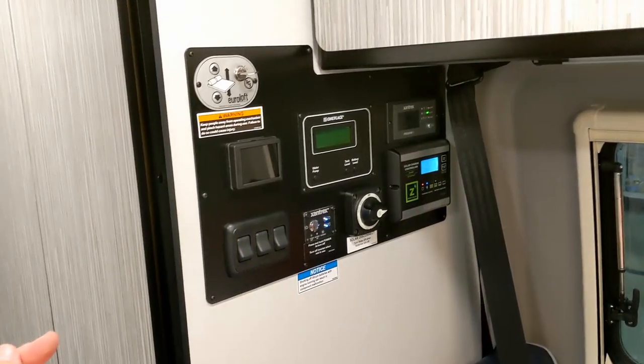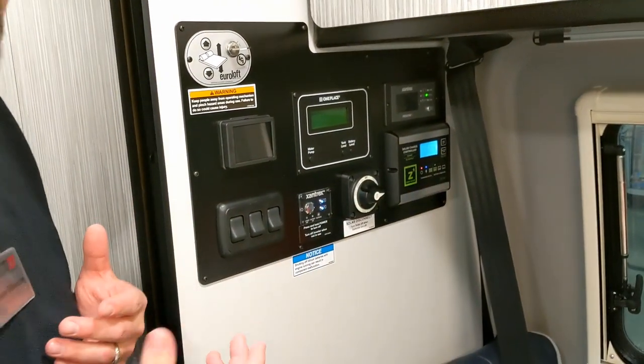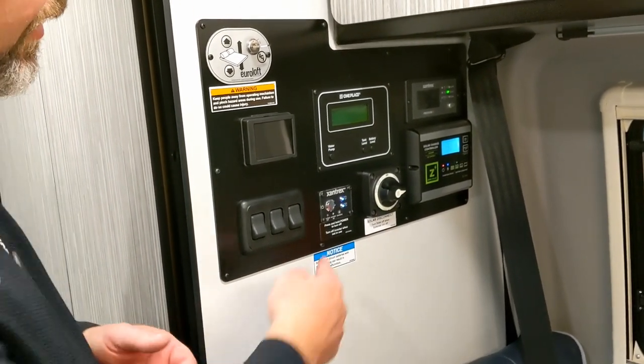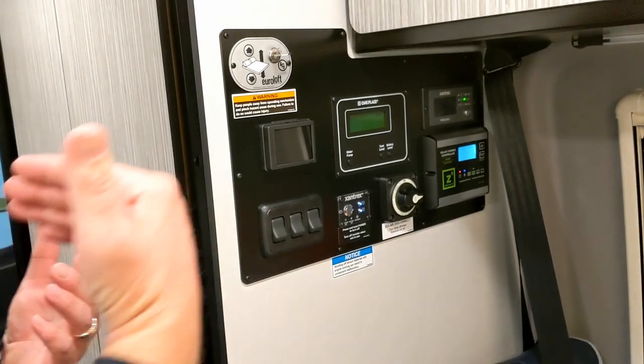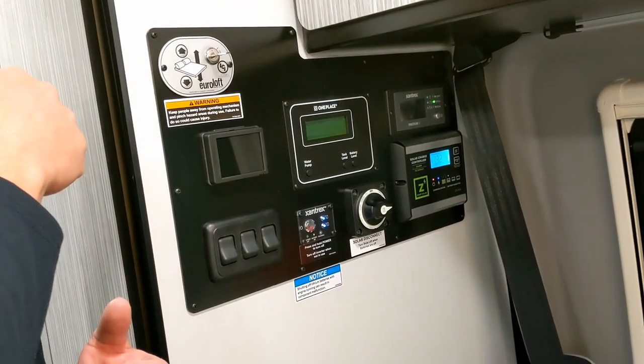This is your 12-volt system and this is your 110 system. This button turns the actual batteries on. Right now these lights are solid, which means they're not charging — it's just drawing. Earlier it was actually blinking when I had it plugged in.